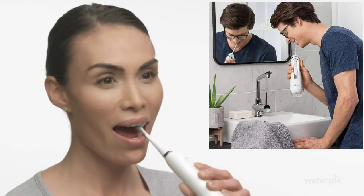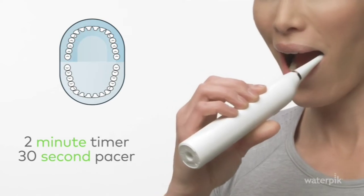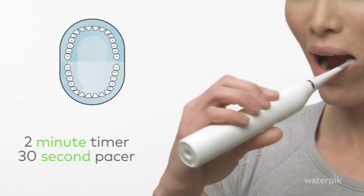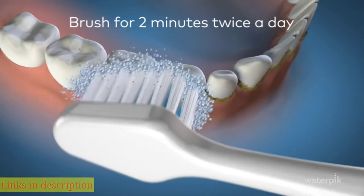The Complete Care toothbrush has a two-minute timer that pauses briefly every 30 seconds, so you know when to move to the next section of your mouth. Brush for two minutes twice a day for best results. Waterpik Complete Care — brushing and flossing in one device.